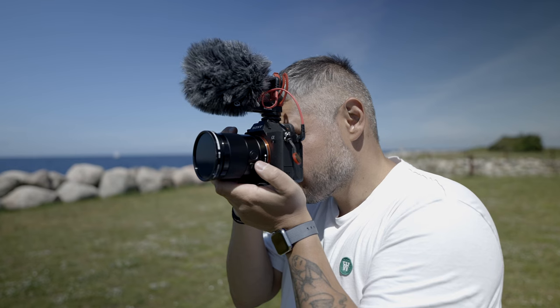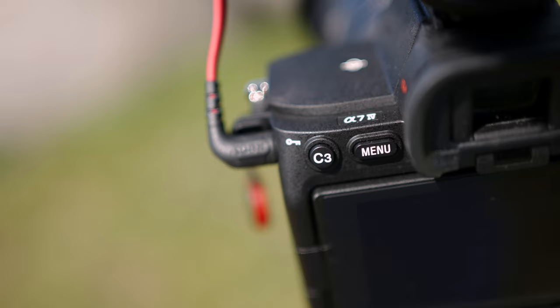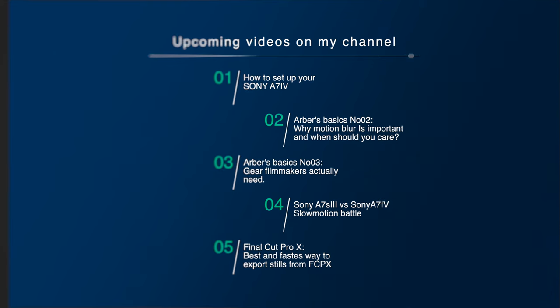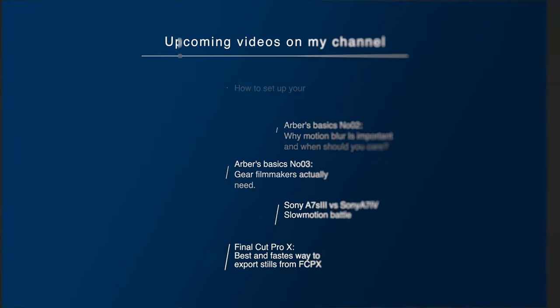Hi there everybody, hope all is well. Today we're having a look at the A7 IV and the best way to actually shoot slow motion with this. If you do like my type of content, here are some of the videos coming up on my channel during the next few weeks, so if you want to see some of these videos, feel free to subscribe.